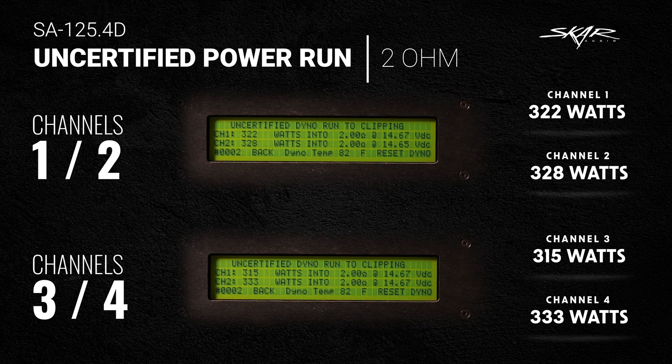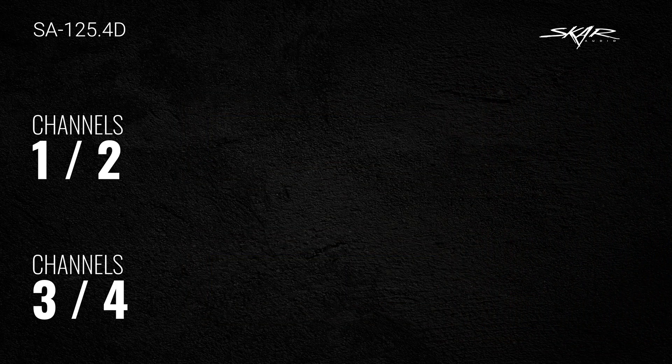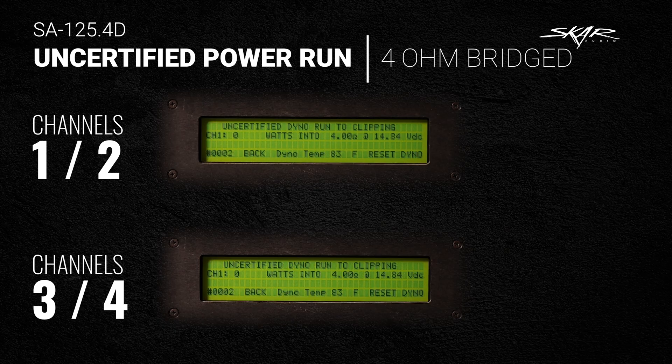On the 2-ohm uncertified power run: channel 1 did 322 watts, channel 2 did 328 watts, channel 3 did 315 watts, and channel 4 did 333 watts. Now let's do the final uncertified power run, which is the 4-ohm bridge.